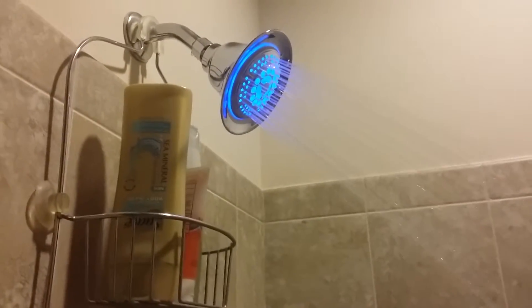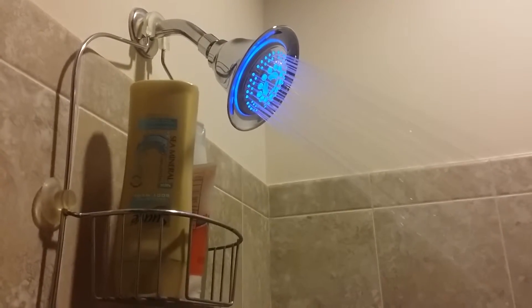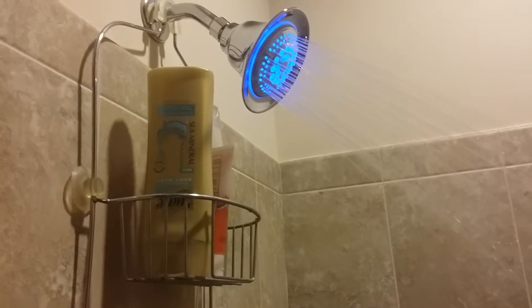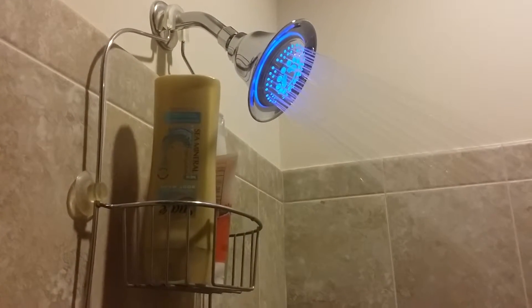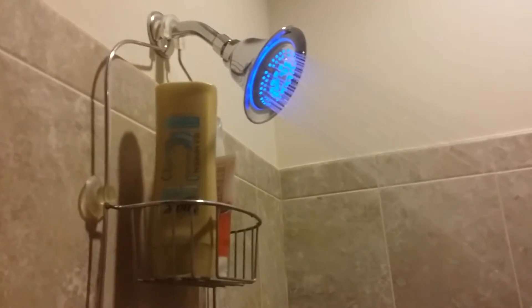As I come over here and increase the water temperature — let's fill the water here. The water is still below 95 degrees. It's getting a little bit warmer.